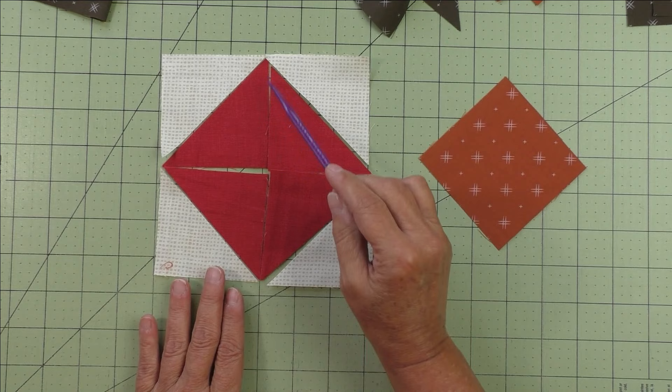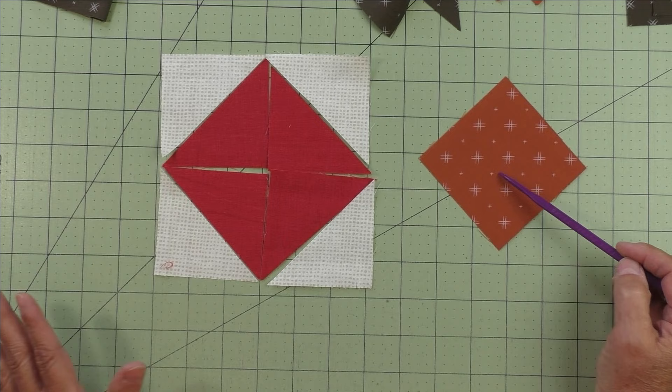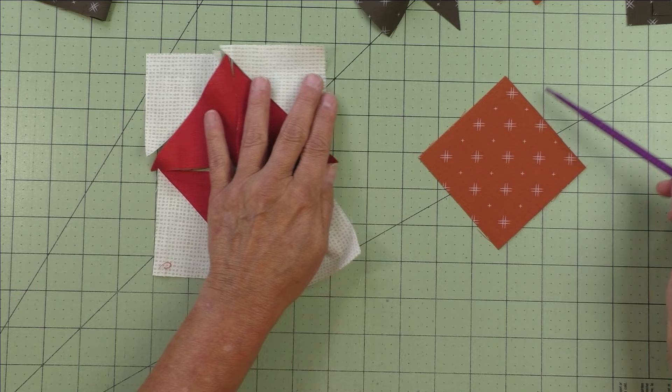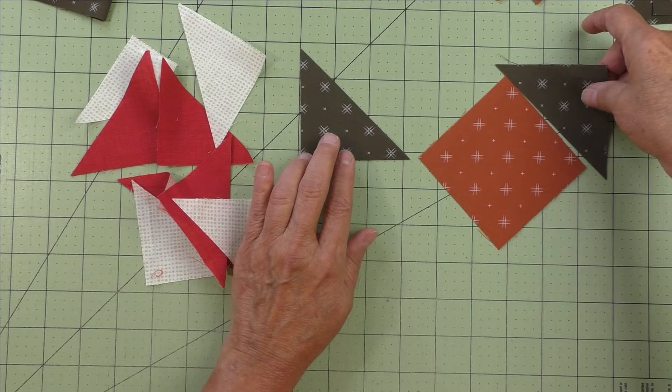These are different sizes, so don't let that throw you off. You can make a square on point unit using four half square triangles — they'll look the same, with seams in the middle, but it takes a little longer to piece. The biggest thing is that a lot of you are fussy cutting, and you can't fussy cut if you do it this way, so I prefer the single-square method.